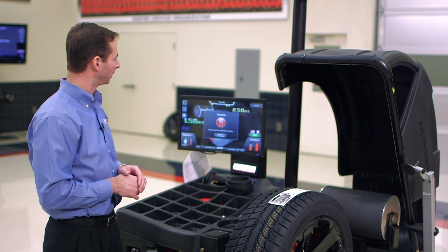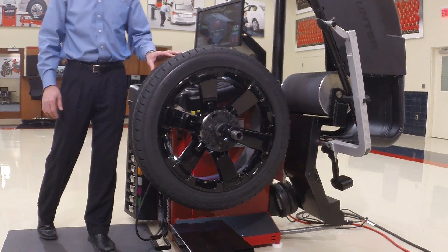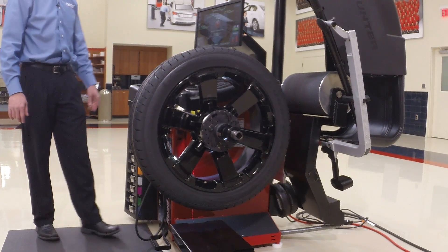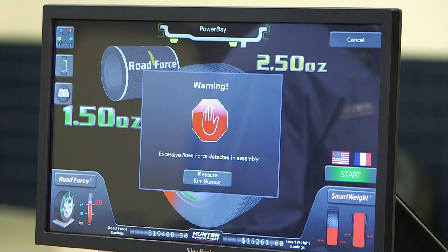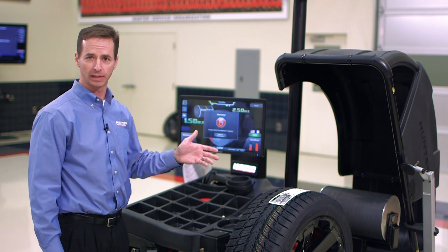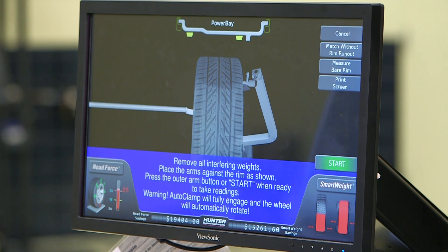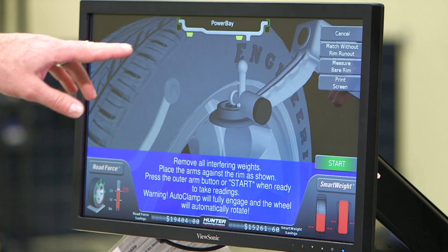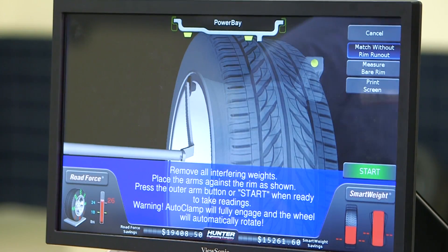So we're going to show you how to do that today. In this case we have a 22-inch assembly from a Tahoe or Suburban and it's failed — I've got 26 pounds of road force. Current bulletins want us to get to 15 pounds or less. I'm going to press the measure rim run out button and you'll notice it defaults to using the data set arms, but we don't want to do that. We want to match without rim run out, so I'll press that button.